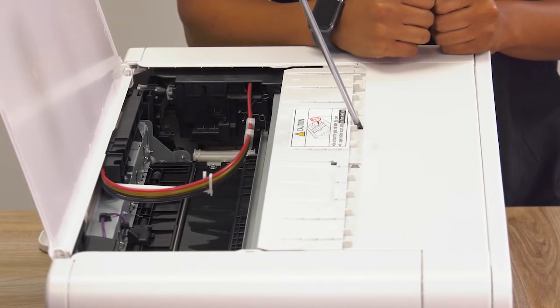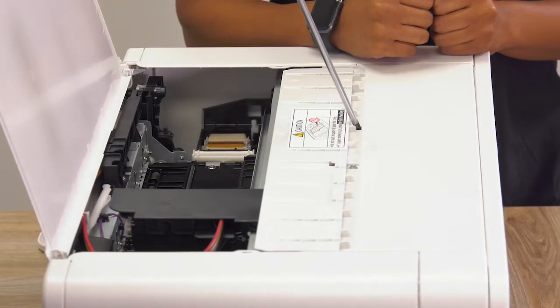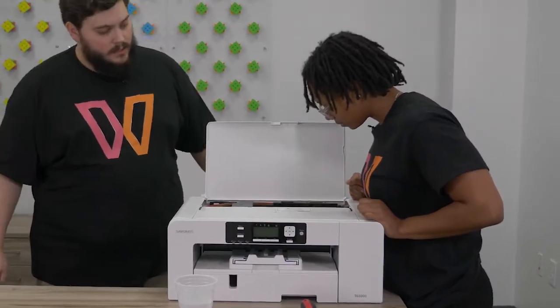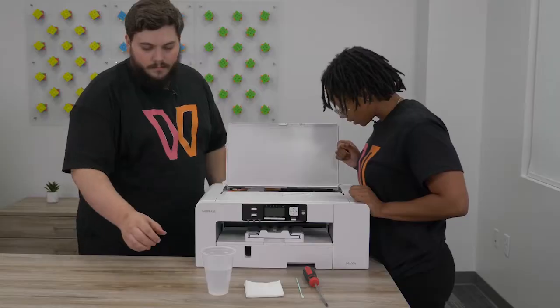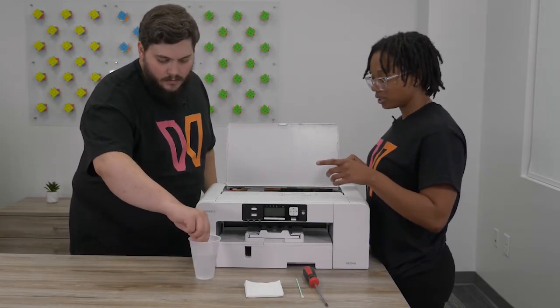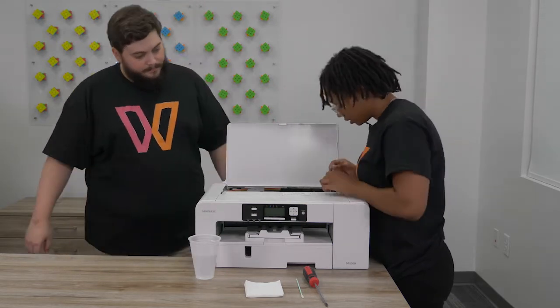There it goes — got it, perfect. Now we can clean the capping station, which is that section underneath. You can take your hot distilled water with your little eyedropper tool, get some water in there.